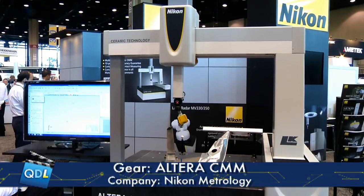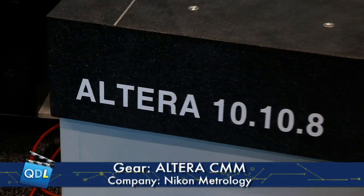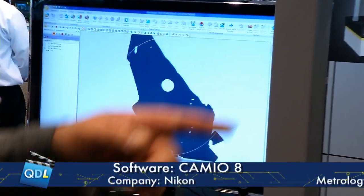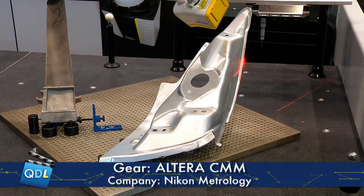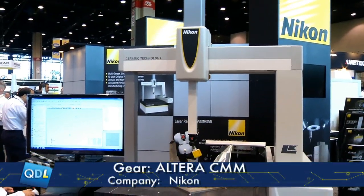What makes these stand apart from your other models? The difference on this model is that we have multi-sensor technology as standard on the machine, which gives us the benefit of both technologies that are normally available separately. We've truly tied the two together so it's easy for users to swap between technologies or even upgrade their system as new technologies come along.